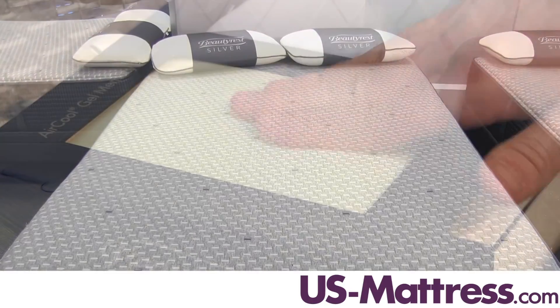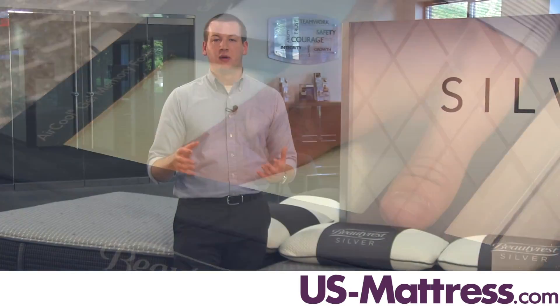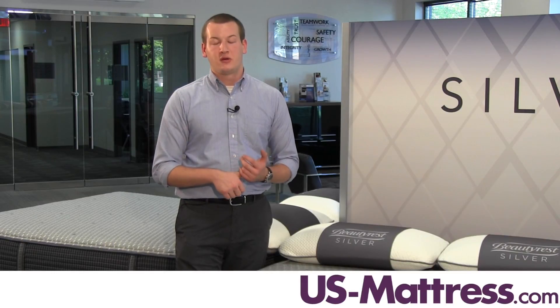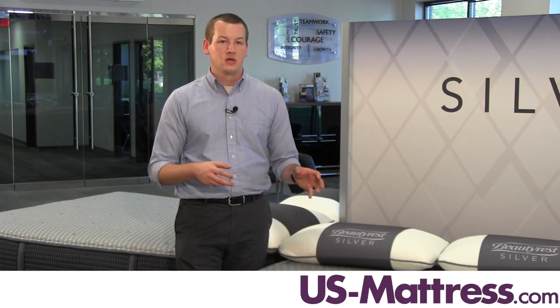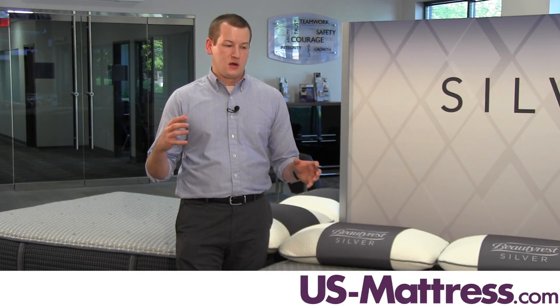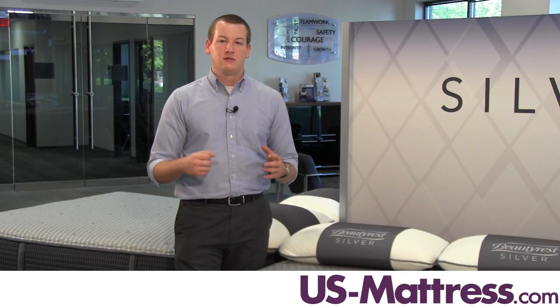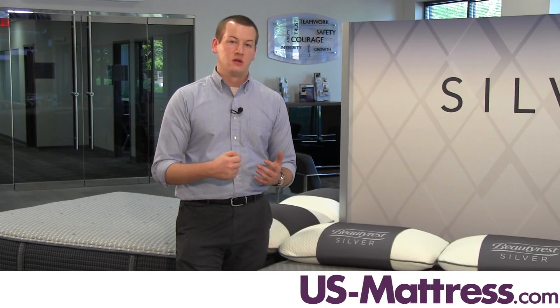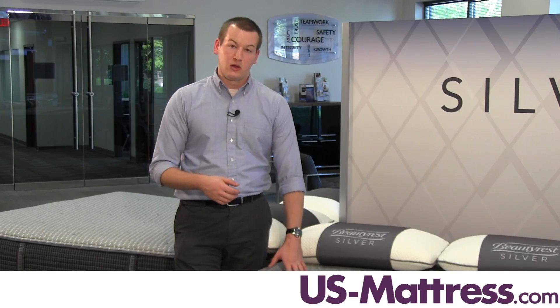The next layer in this mattress is the Air Cool Gel Memory Foam. When you add gel to memory foam, you get all of the typical benefits of memory foam, such as excellent pressure point relief, contouring to your body, motion separation between partners, as well as a more durable mattress. Adding gel is going to give you even more support and make it an even more durable mattress, so this mattress is going to have a very long lifespan.